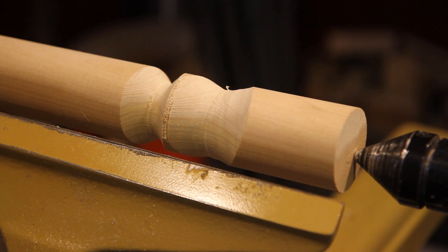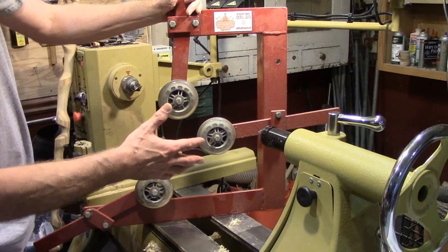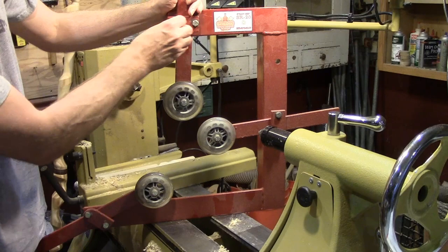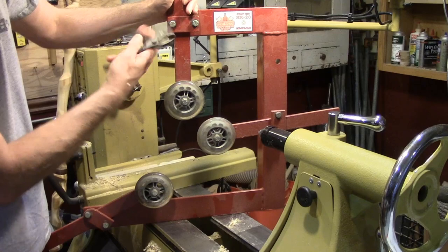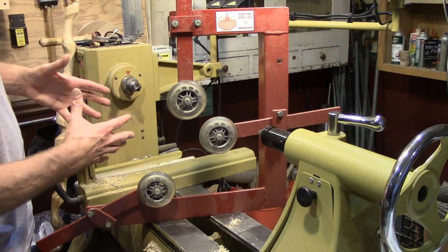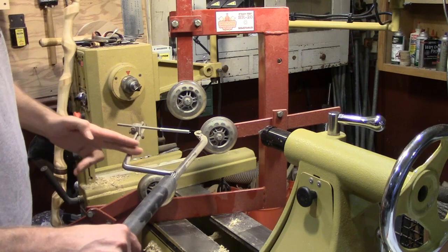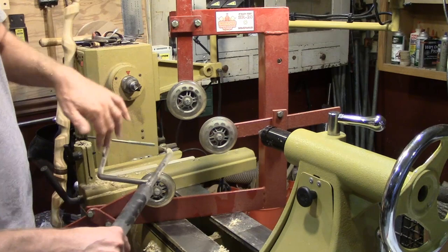Somebody wanted to see the steady rest I used on the vase and asked why it's open on one side. To adjust it, you just loosen up the bolts and move it wherever you want — up and down, simple as that. It mounts right to your bed in the center. The reason it's open on one side is so you can get the spring part of the tool out when it's on the tool rest. On the largest tool it sticks out too far to fit inside a round steady rest, so it has to be open on one side.